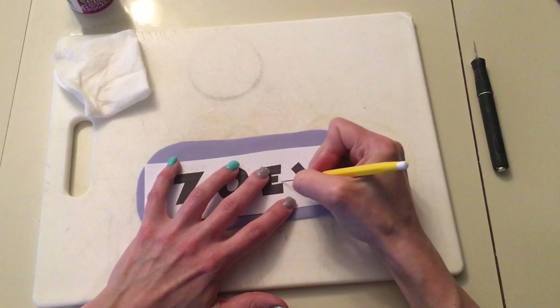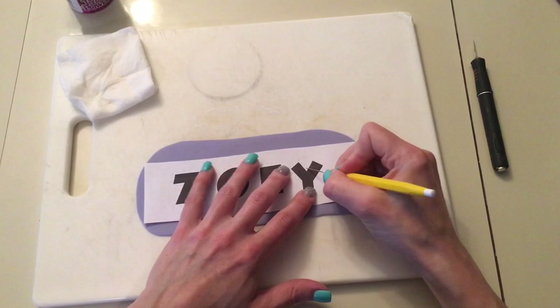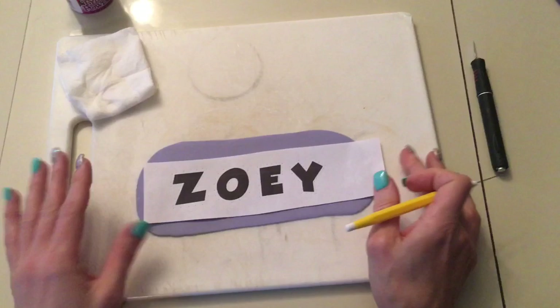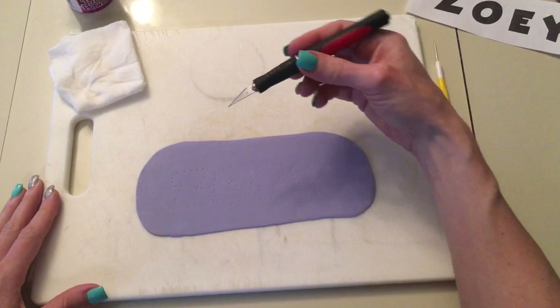So just keep going through and poking holes all the way around. And you could do this with any font. I find that I go through phases of fonts that I like — right now I like Grow Bold and Bromillo. So I have that done, take it off, and I have the outline of Zoe on this fondant.